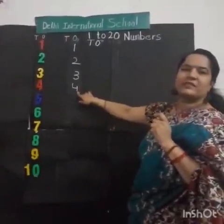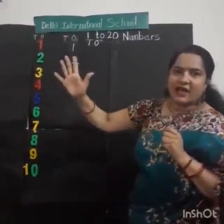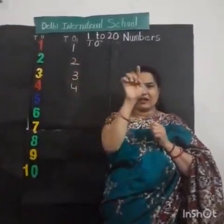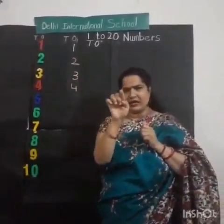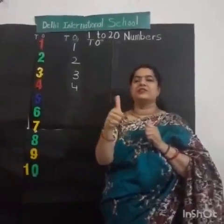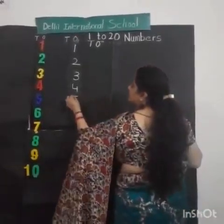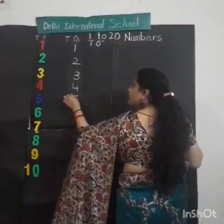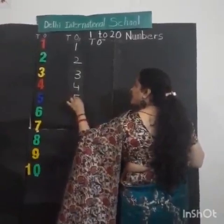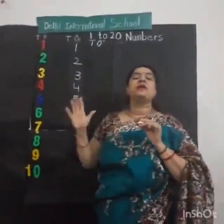After 4, what comes? Number 5. Now how to draw in the air? One sleeping line, small standing line, and right curve. Very good. Can we draw on the board? Small sleeping line, one small standing line, and then right curve. Very good. This is number 5.